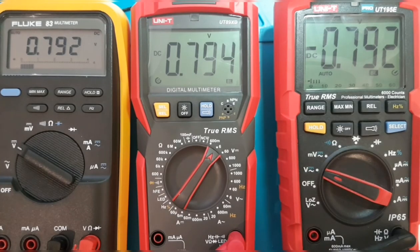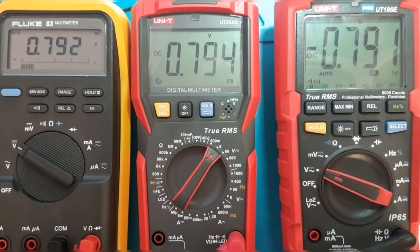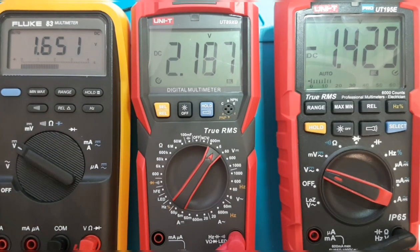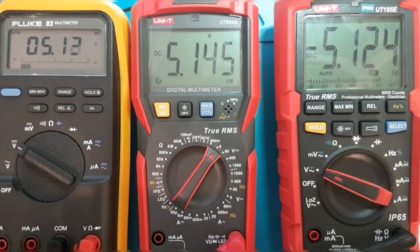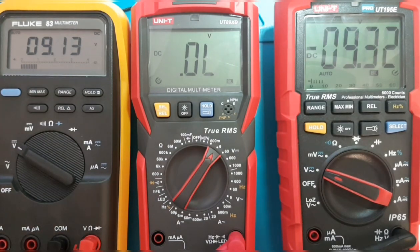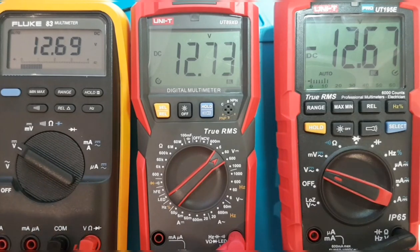Here we are with three meters in a row: the Fluke 83 on the left, the UT89XD in the middle, and the UT195E Pro on the right. We're doing a voltage comparison test going up to just over 30V DC. At around 0.7V, all three read close — 0.792 for Fluke, 0.794 and 0.791 respectively. At 5V, the power supply reads 5.13 for Fluke, 5.14 for the UT89, and 5.12 for the 195E. At 12.6V, the UT89 reads 12.73, the Fluke 12.69, and the 195E 12.67.